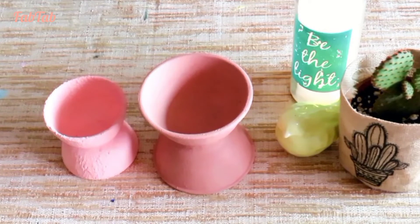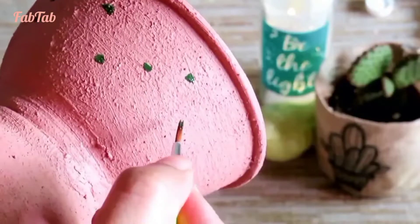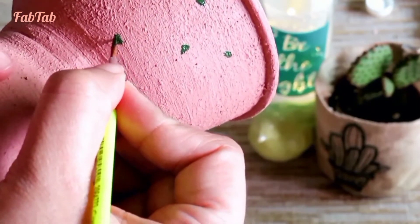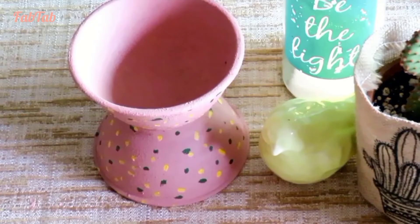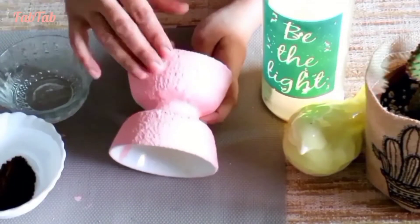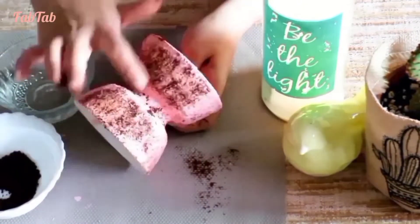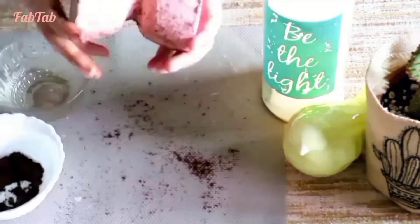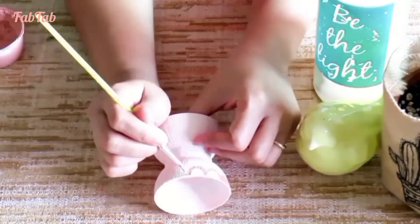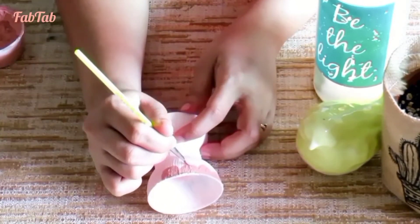Here all three bowl foot holders are ready, but I want to bring in more drama to these. For the first one I added some speckles of different colors and created a terrazzo pattern. For another one I rubbed some coffee powder to give it an aged look. And for the last one I made a freehand pattern near the edge using a contrasting color.